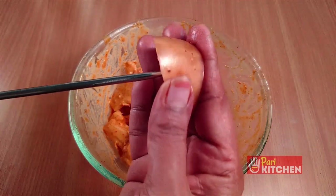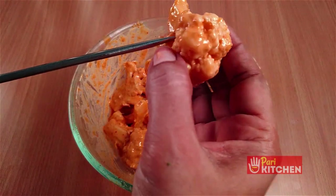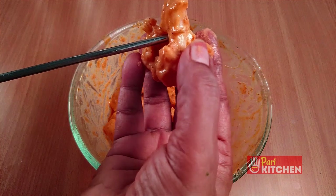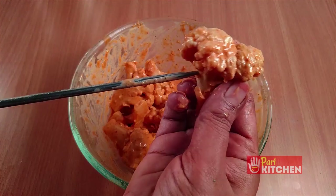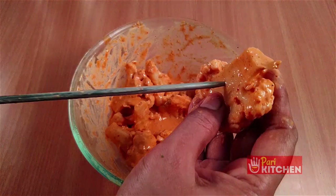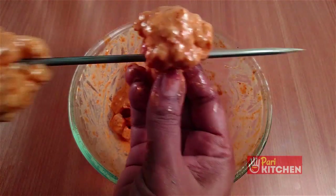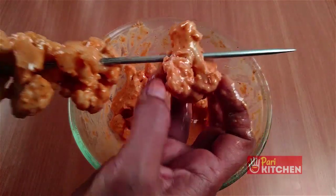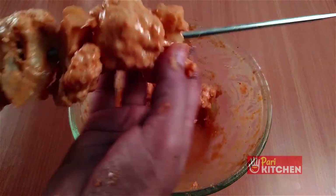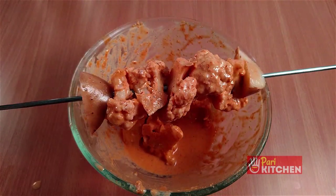Now let us grill them on a tandoori rod. Use a piece of potato as a stopper. Arrange the gobi pieces, and after adding five to six pieces, use one more potato piece at the end as a stopper.